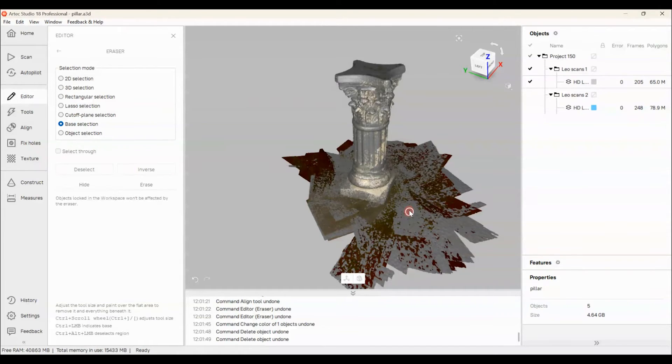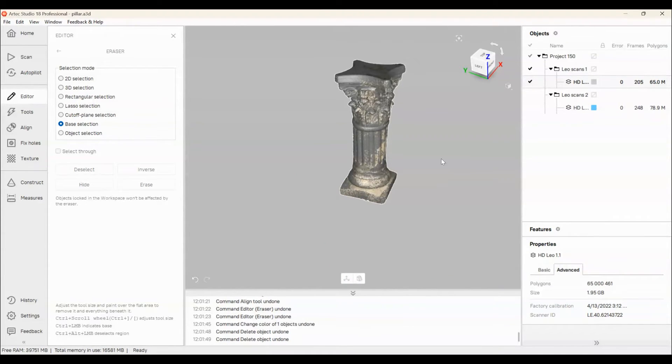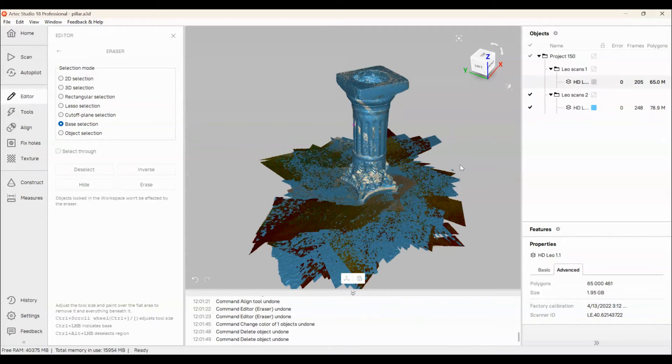I'm using the base selection tool now, which is kind of like an AI tool where it recognizes everything on that plane, and anything perpendicular to it won't be highlighted. This is very convenient for deleting information that's completely irrelevant to your object — you don't have to go through and splice and decide which areas are included. The AI actually does it for you, using the tools within Artec Studio to get it done quickly.